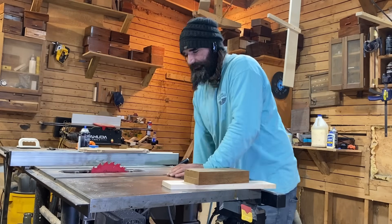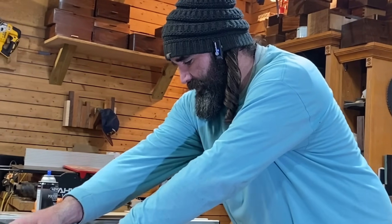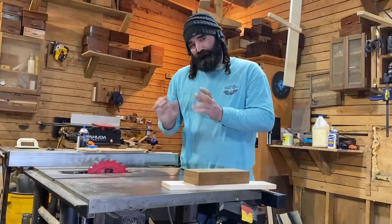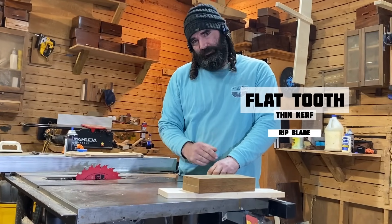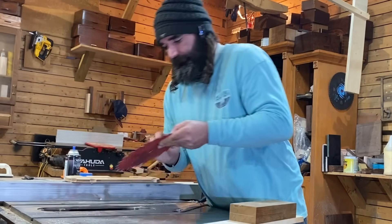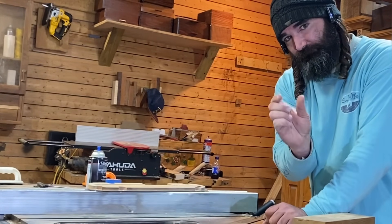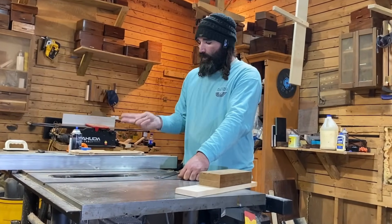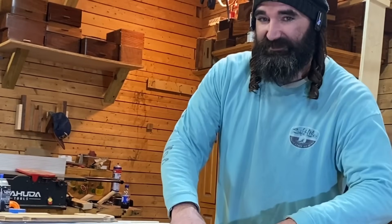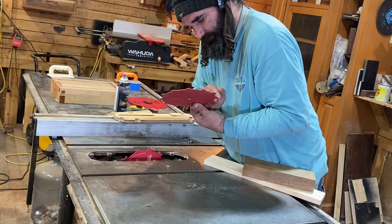I happen to have a dado stack set. You can do this with a single blade — it's just gonna take you a lot longer. I recommend if you don't have a dado stack and can't afford one, just get a flat tooth blade for your table saw — I'll leave a link in the description where you can get one for a good price. I highly recommend getting a dado stack if you can afford it. They have all sorts of sizes — just make sure your arbor bolt on your table saw is long enough to carry that dado stack safely. You want to be able to keep a washer on it as well as your nut. Read up some information on the table saw that you have to see if it's possible, and always be sure to unplug your saw when assembling a blade.